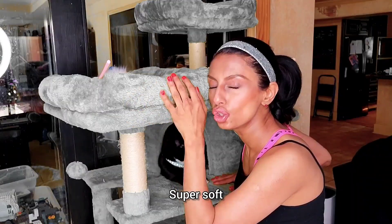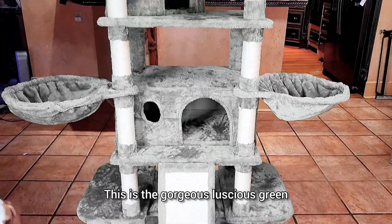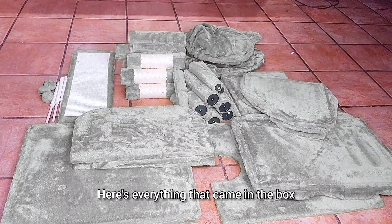As you can see, this thing's amazing. Super soft. This is the gorgeous gray, but it does come in other colors as well. Everything arrived perfectly. Here's everything that came in the box.